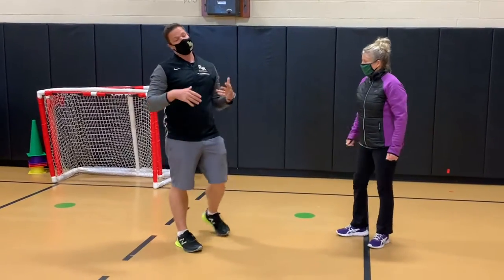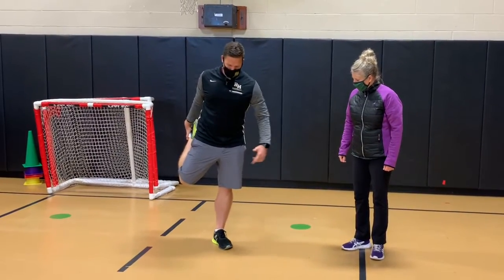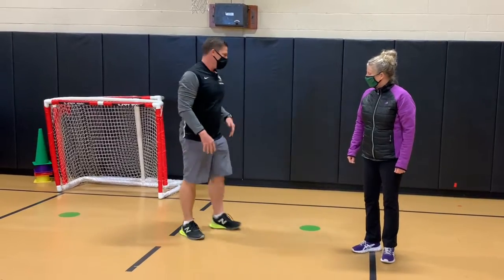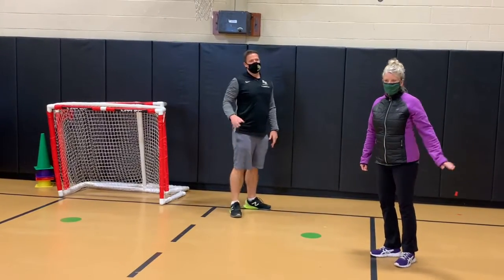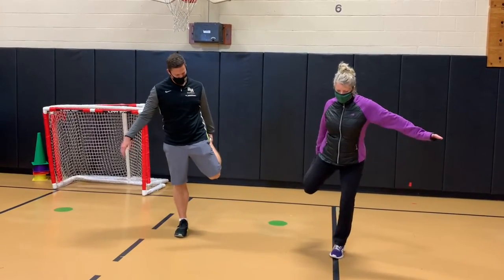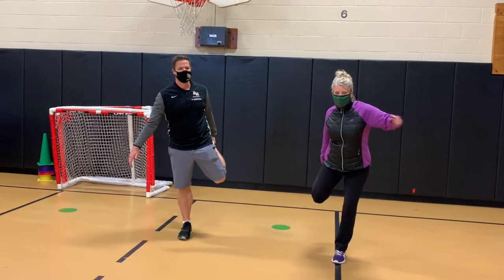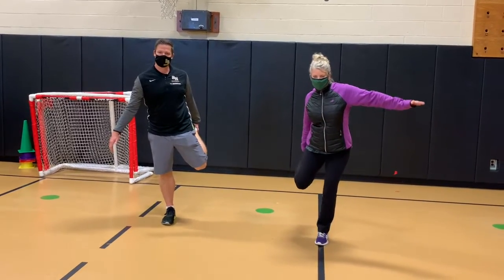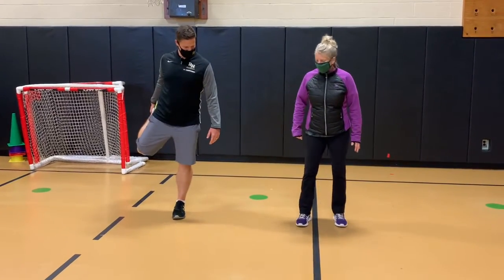Our next one is our quad stretch. This is one where you're going to stand on one leg, pick up your heel, and hold on here. You're going to pull back a little bit — you'll feel it right in here. To modify that, if you're having trouble with your balance, you can always just put your knee down on the side and do the same thing. Hold for 10 seconds. Let's see how good your balance is. It helps to look at something in the distance to keep your balance. I feel a little more off balance on this side.